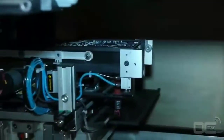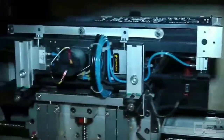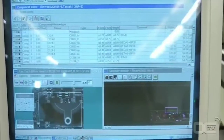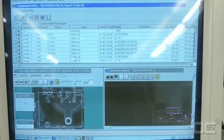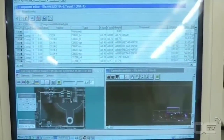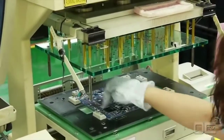The Automated Optical Inspection machine checks if there are any missing or misplaced components. It also checks all the components that have visible soldering points, like the audio chip. Finally, the ICT — Integrated Chip Tester — can verify if every chip that has soldering points below them, like the chipset, is well connected.